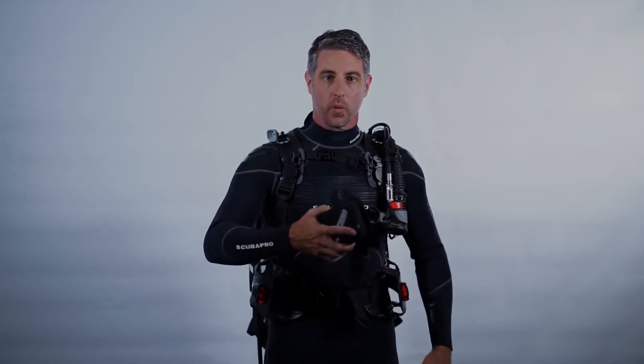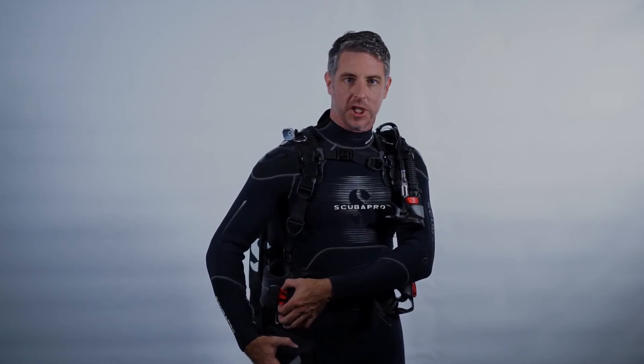The Hydros Pro has been designed so that you can easily insert the weight pockets into the BC once the BC is already on. That means you don't need to pick up the BC with your weight already loaded in. It's really easy to insert the pocket with one hand thanks to the open weight holster and the fixed position of the buckle.